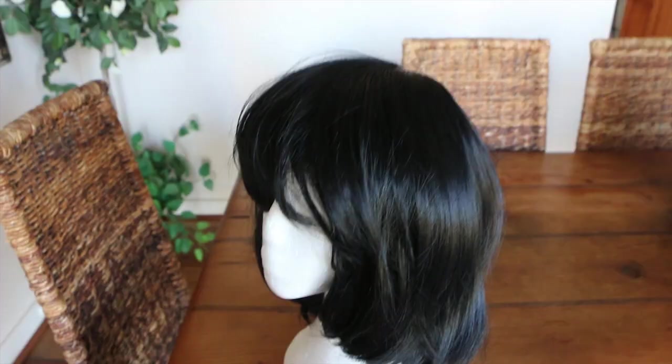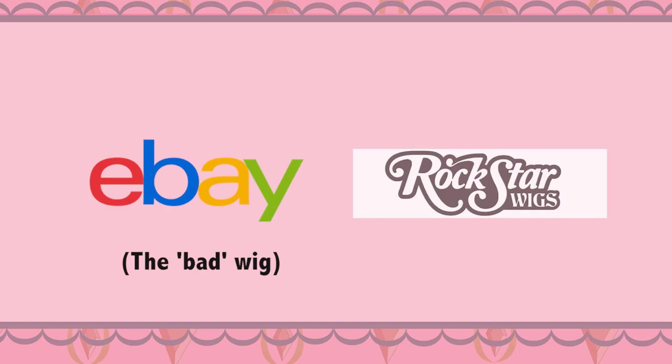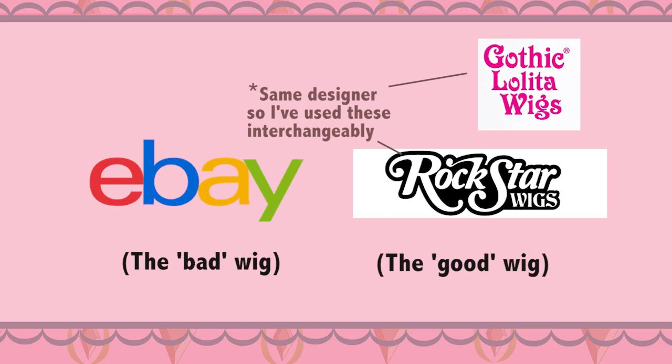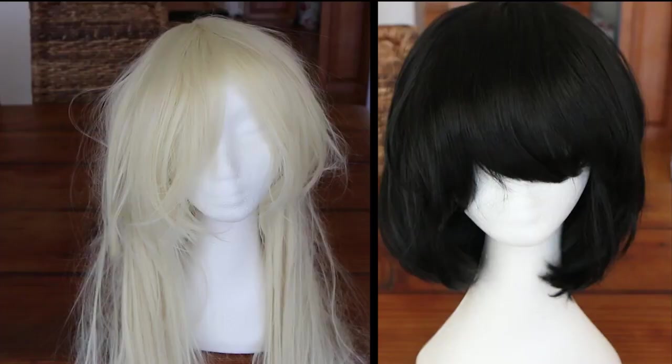The wigs I'll be comparing are a cheap eBay costume cosplay wig and a gothic lolita wig. I'd like to make a quick disclaimer that there are success stories finding good wigs on eBay, but this wig is a pretty bad one so I wanted to use it as comparison. Similarly, there are those who have had bad experiences with gothic lolita wigs, and I just want to add that I'll be comparing these wigs in isolation and not as a representation.